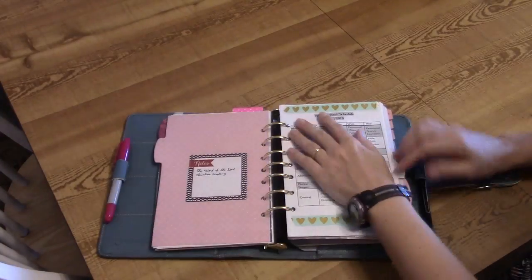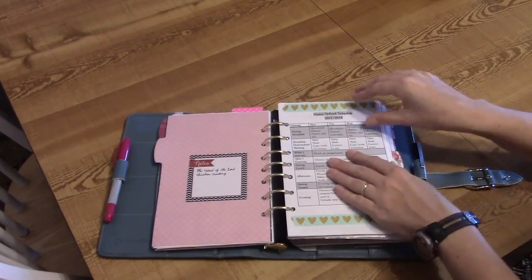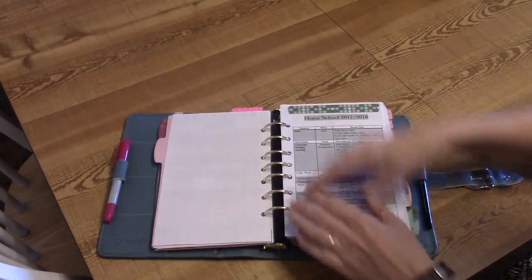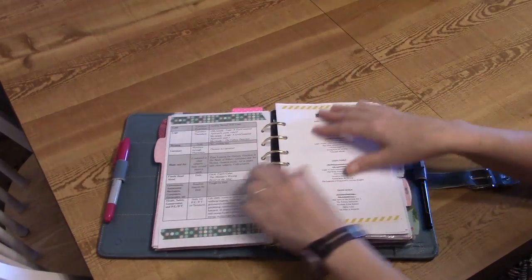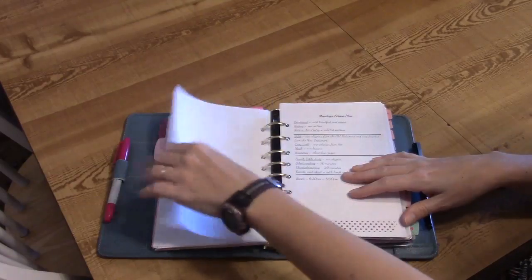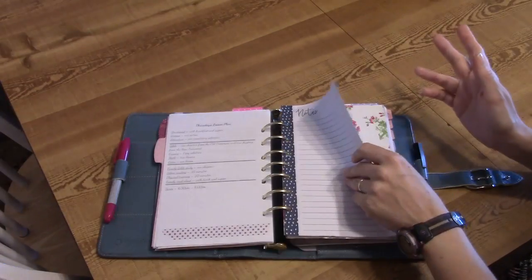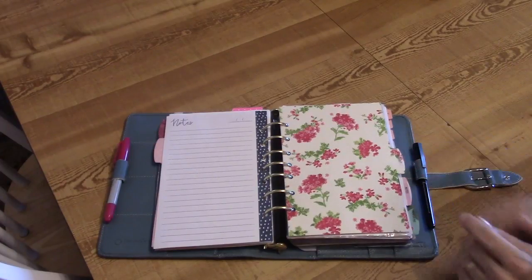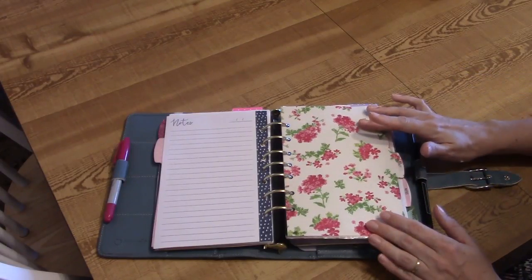I have our homeschool schedule showing the days of the week and what we're doing each day. Then I have our homeschool curriculum chart showing the subjects we're teaching for all the kids, the books and materials, and other info. I have my children's reading lists, their copywork assignments, and then lesson planning work. The rest of this section is lesson planning and some notepaper. My next homemade divider is labeled Budget — this is my budget section.